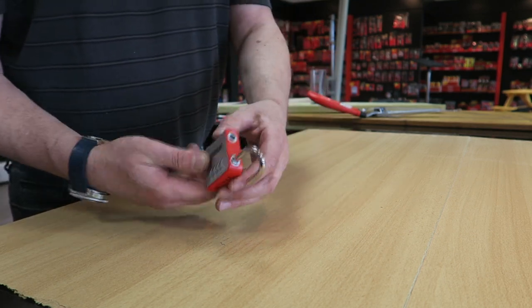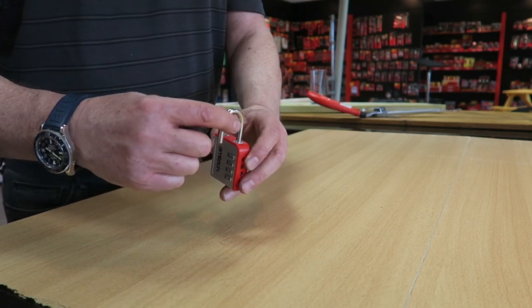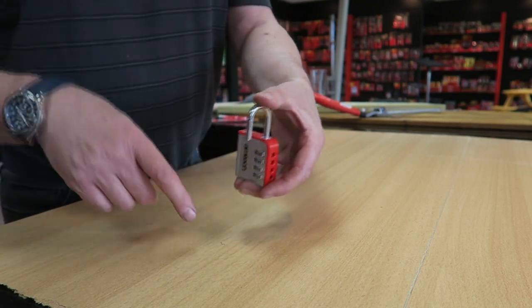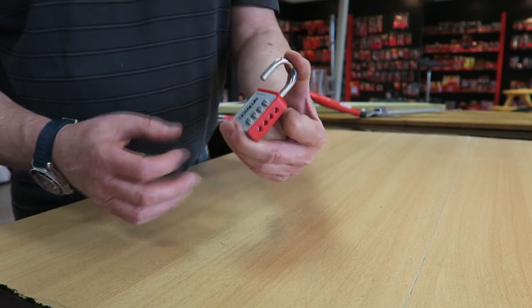To set the lock you turn the shackle, which is the hooped chrome part, until the little tag on the bottom of the shackle goes in the slot at 90 degrees and you hold it down. You must hold it down because it's spring loaded.